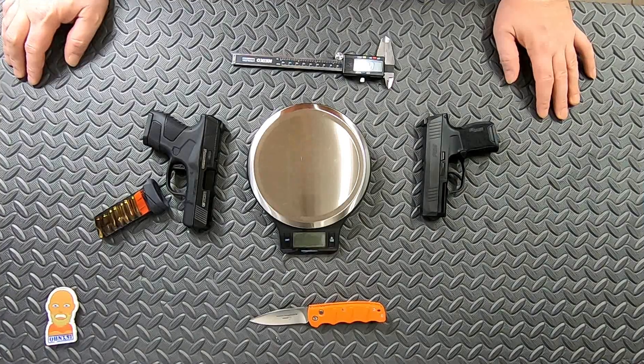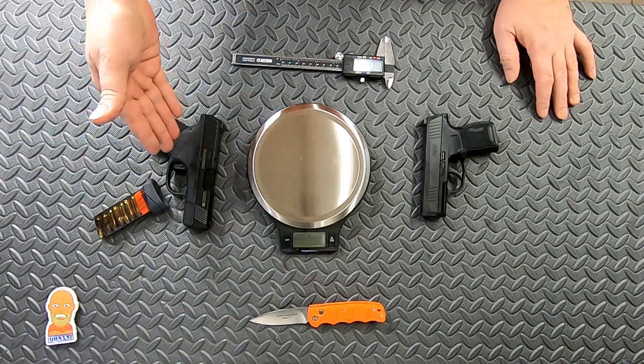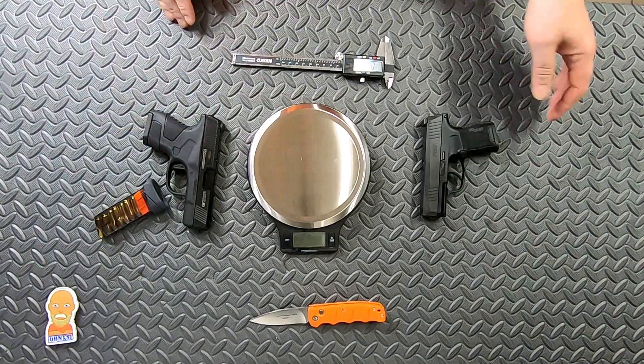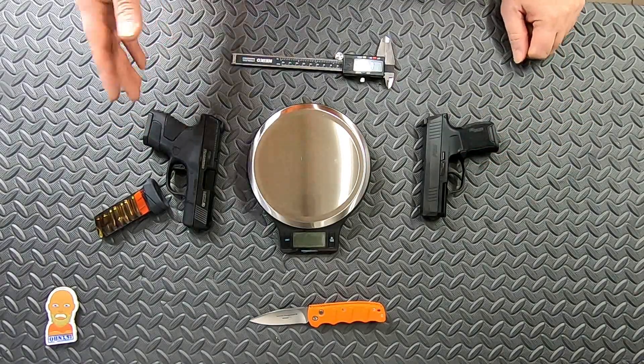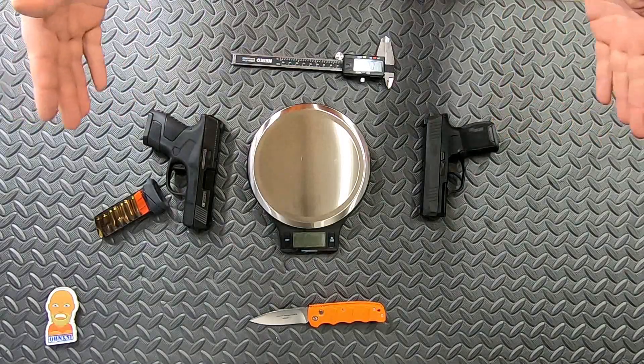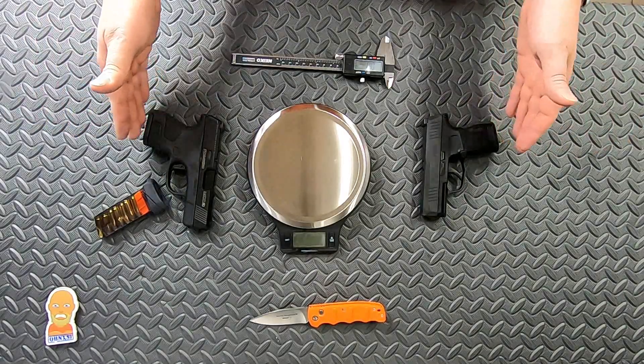Hello everyone and welcome back. We got the Mossberg MC1 back here on the table with my Sig Sauer P365. We'll take a look at the two of them together and go over some of the specs.